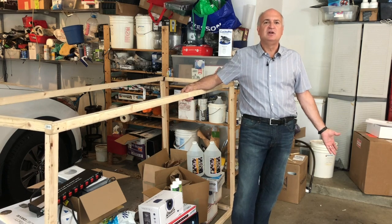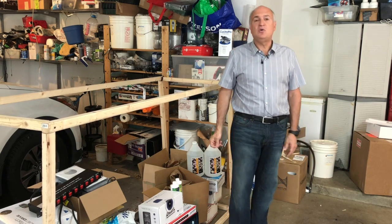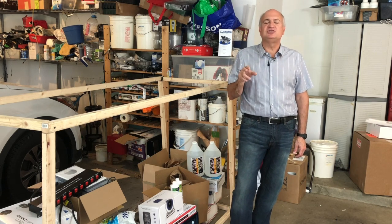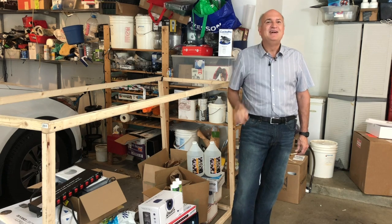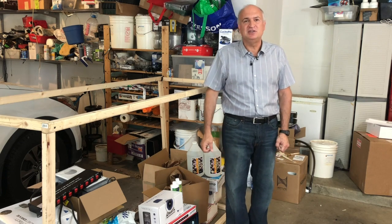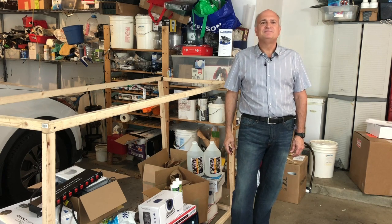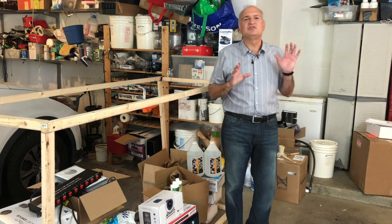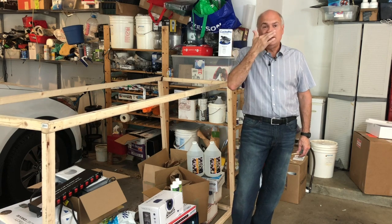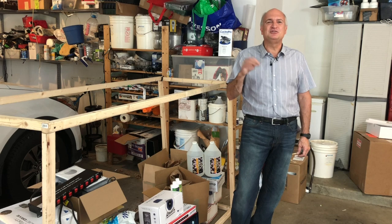I check pH and temperature and get alarms for those, and I check salinity every day with the Milwaukee refractometer. I've become a stickler for that because I was using a refractometer and I dropped it. I thought I'd calibrated it correctly — it was showing 1.026, but it was actually at 1.018 or 1.020. Things weren't as colorful, bad things were happening, and I couldn't put my finger on it. I brought my water to get tested — all the other parameters were good, but the salinity was really off. We put calibration solution in and it read 1.019 instead of 1.026. I went: okay, that explains quite a bit.